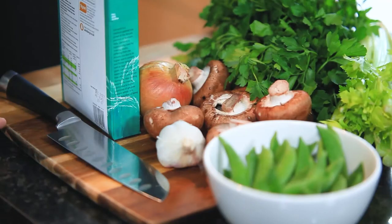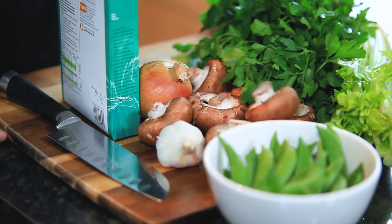So today we're going to make a mushroom and sugar snap pea risotto. Some parsley, some celery and some chestnut mushrooms.